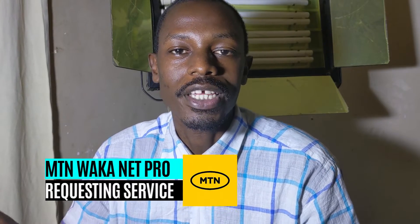Hello everyone, Mugami Muan here with another quick tip. In this video I'm going to show you how to sign up for the MTN WorkerNet Pro — the fastest internet you can ever have.